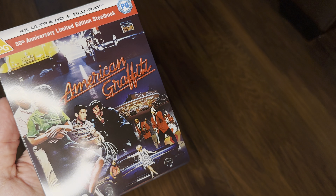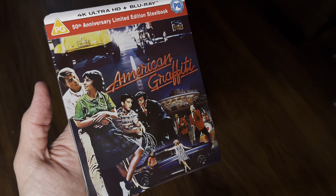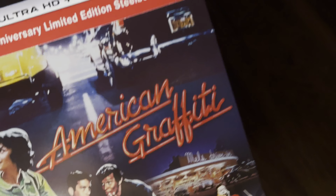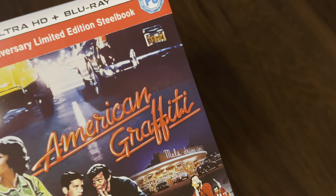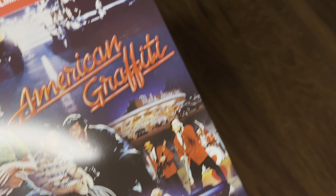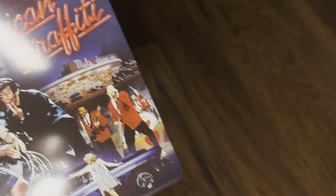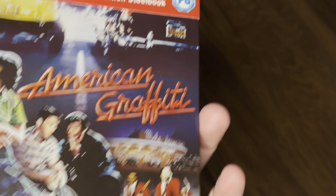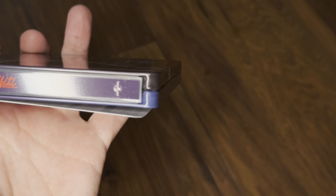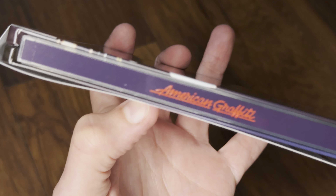Let's focus on the steelbook for now and zoom in to have a look at the detail. It's a super high gloss finish, as you can see from that angle. The BBFC and Irish board stickers are part of the J-slip so they'll come off. Look at the spine — a nice clean spine with no BBFC logo, no 4K logo, and no Blu-ray branding.